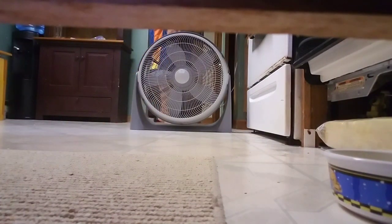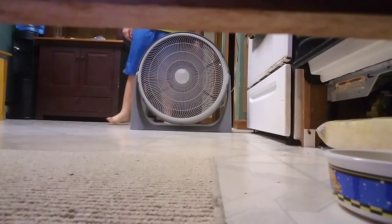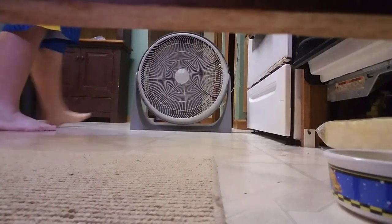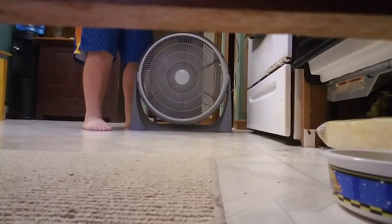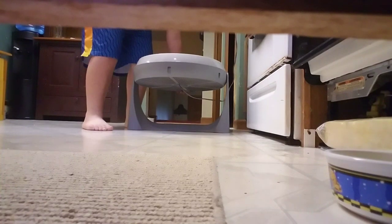I'm going to start this fan off here on low for you. It's very quiet. Also, this fan has a tilt — I forgot to show this before. It can tilt up and down. That's as far as it will tilt going down, and that's the max it will go tilting up.